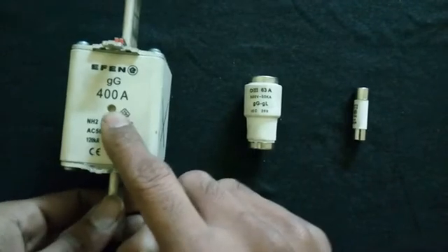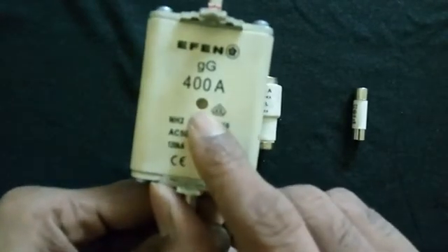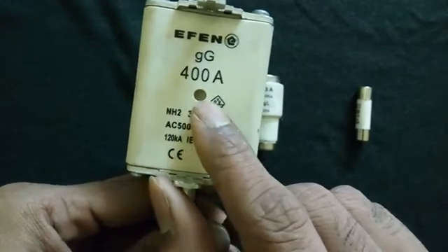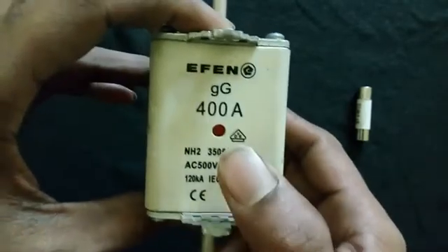This big fuse is actually broken. You can see the white color indicator here — this white color indicates a broken fuse. If this fuse is in working condition, you will see a red color indicator here, which means it is in working condition.